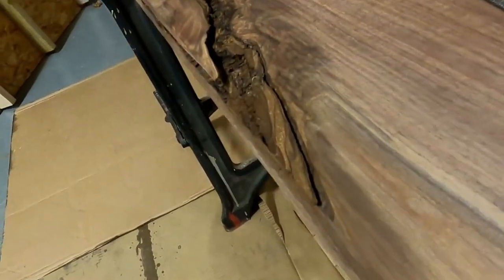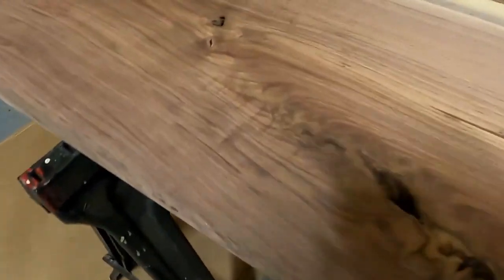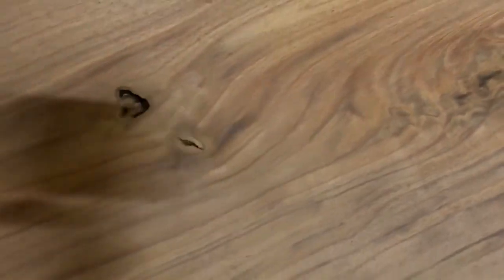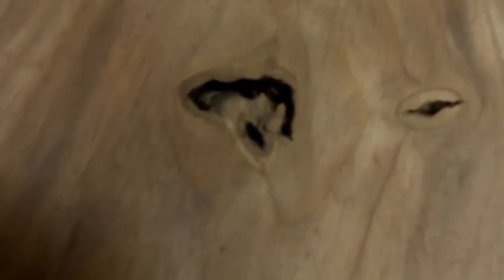As you're probably noticing, the bark inclusion went right on through that edge of the slab, so I had to be kind of careful not to break that chunk of wood off — really didn't want to repair that. The epoxy is going to have to go up through that void from the top right on out the side. Here's a couple more spots that will be filled with the blue, and I have to chip out and pull out anything that's loose.